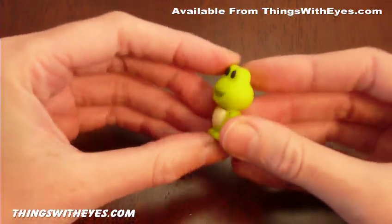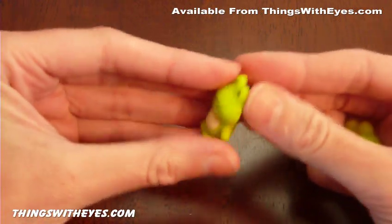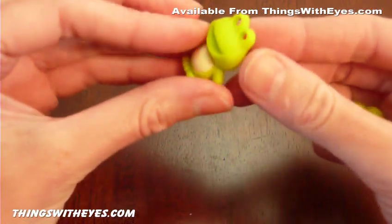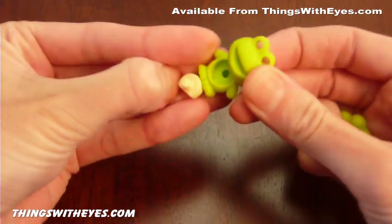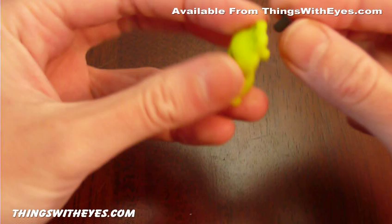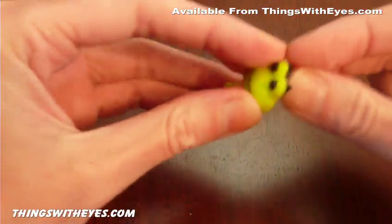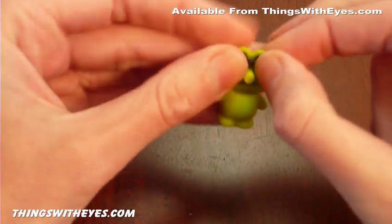And finally, the frog eraser. You can pull him apart there, take his eyes out the back, and you can take his white front off too.